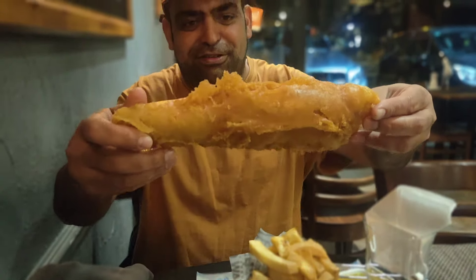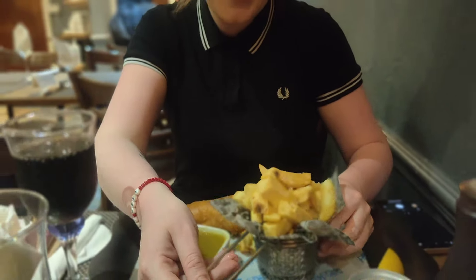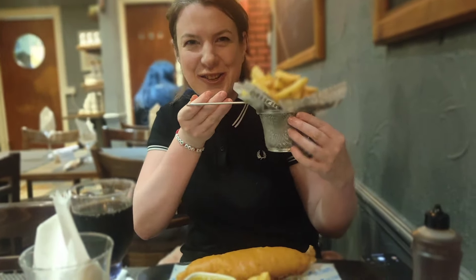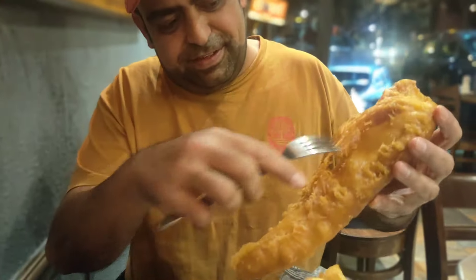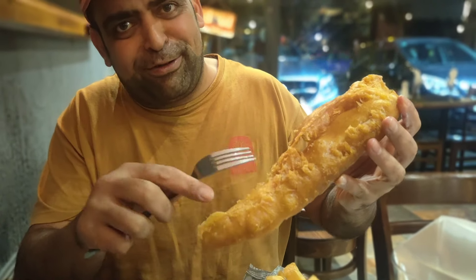This is the fish. Let's show you the fish. I've gone for the mini one. I really like that they've got our chips and this little onion. Look, can you hear the crunch? That's the crunch. That's what you're looking for.